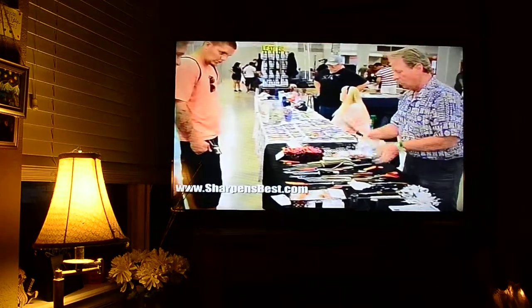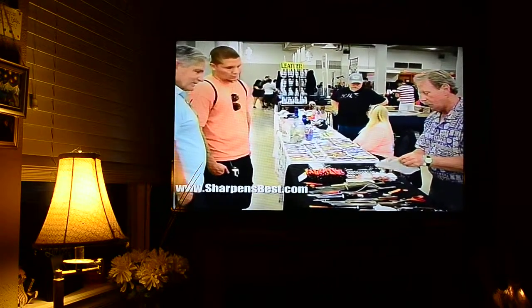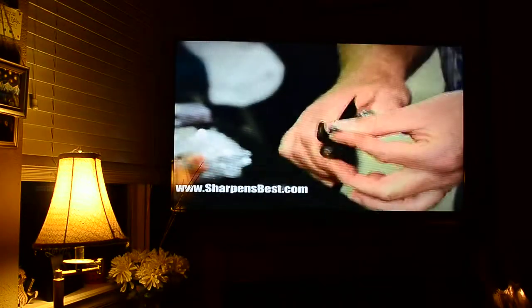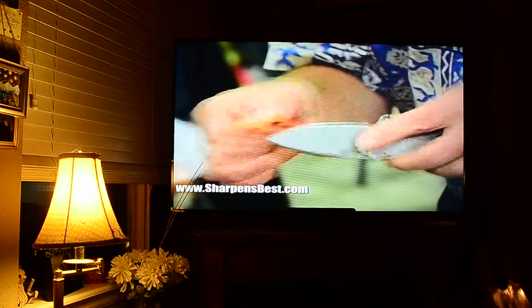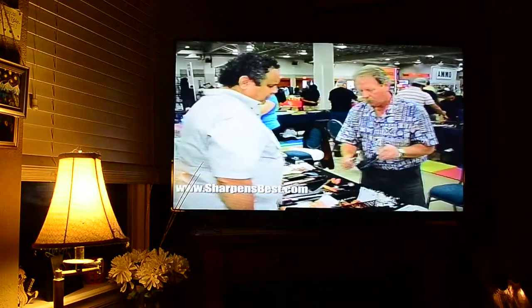Throughout the year, you can find Brad showcasing and demonstrating the full line of Sharpens Best products at gun shows, boat sport and RV shows, self-reliance shows, fishing expos, and home and garden shows all across the country. I get people that carry pocket knives and they say they don't really use it. I say, how do you sharpen it? And they say they don't know anything about sharpening. When you actually show them right there — what I call the magic trick — 45 seconds, their knife is sharp and they just stand there, baffled.